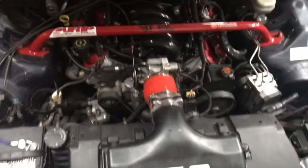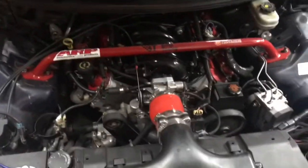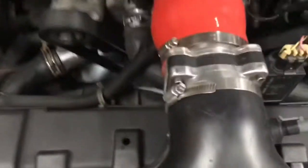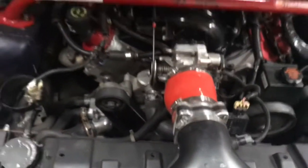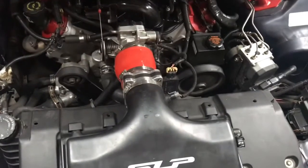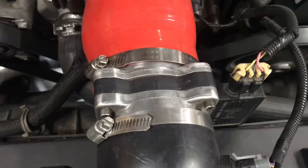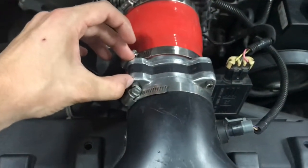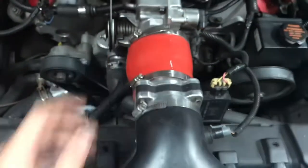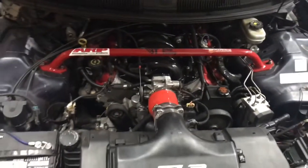I was getting some codes after I got it dyno-tuned this last time — a MAF air sensor code, a knock sensor, a couple things like that. So I got a MAF from my buddy. I got a couple from AutoZone but none of them fit; they were all different sizes, big mess. So I just got a stock one with some miles on it, but it works good. I just put on the outer pieces because mine was already ported and de-screened. So I just needed the sensor, really.